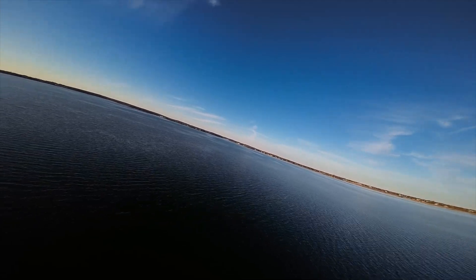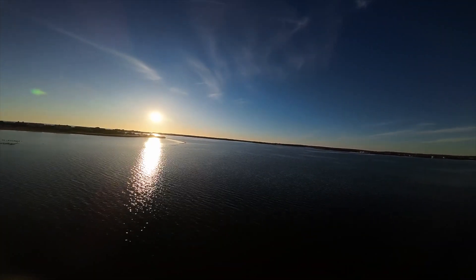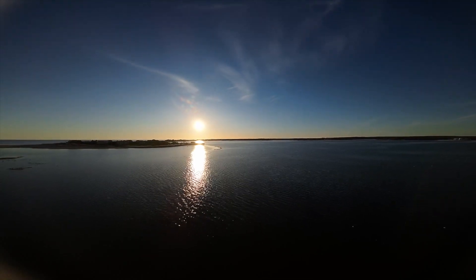It's a beautiful day at the beach — showing drone footage from the flight.